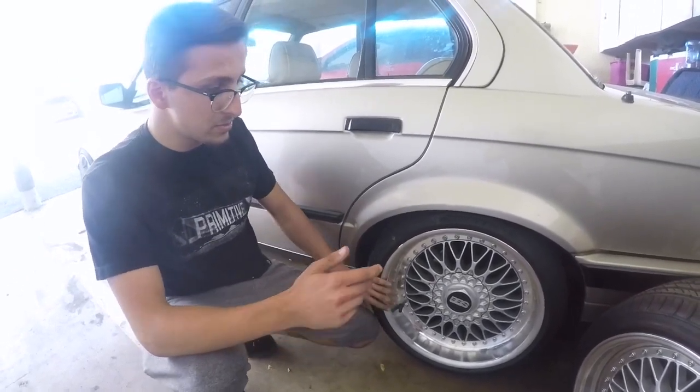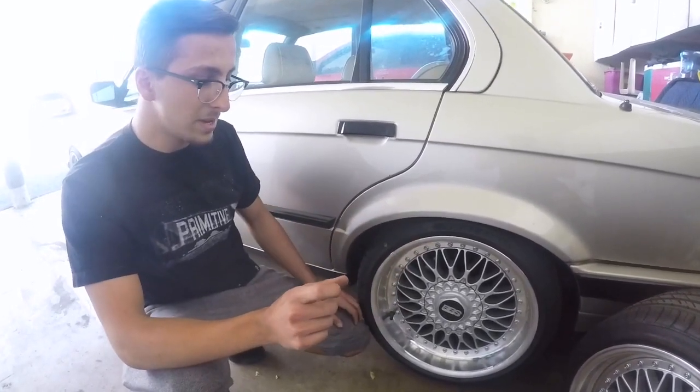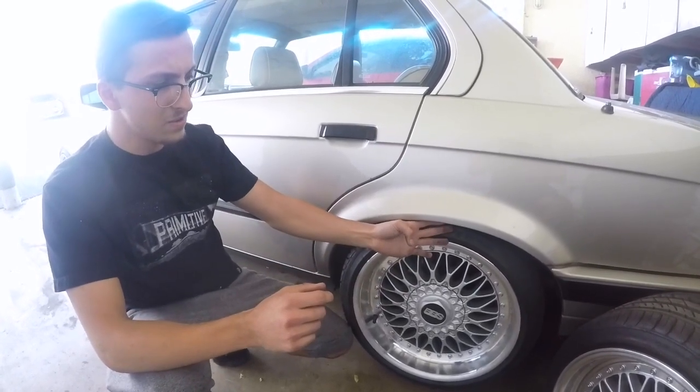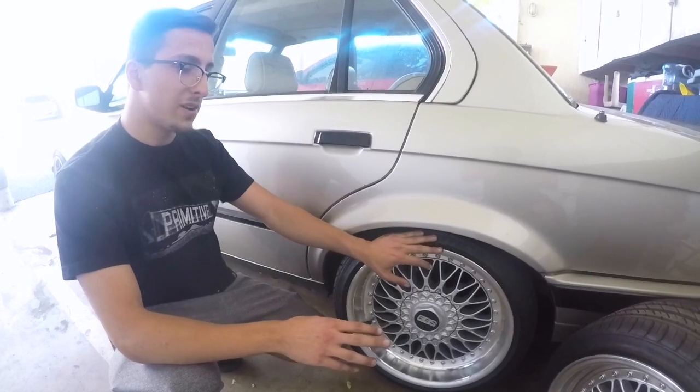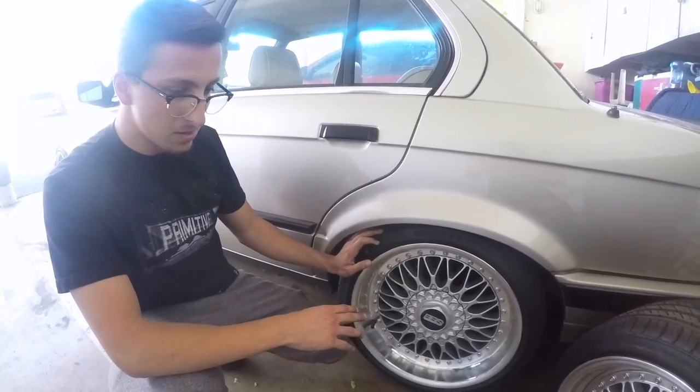On this wheel I have a 5mm spacer. I'm thinking of doing 10mm, because that's the maximum the studs can hold, and it would make the wheel stick out a little bit more. With a 5mm, that's how my old wheels used to sit, but these are a little bit smaller.